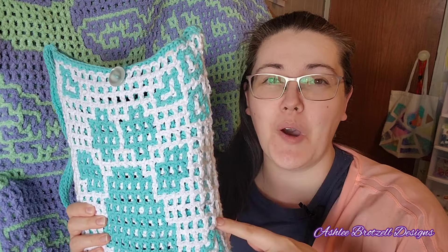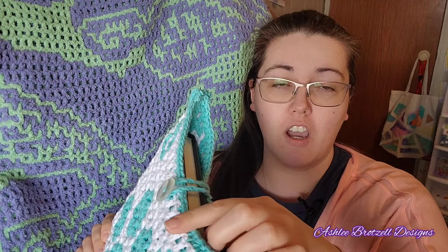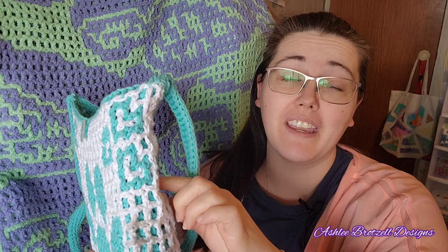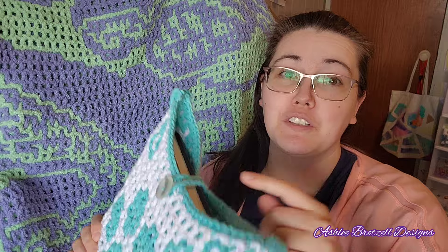Hey guys, we're ready for part two of the paw purse crochet along. This support video is going to go over the finishing touch at the top which allows your two layers of mesh to be actually locked together, and we will go over the straps and the optional button closure.